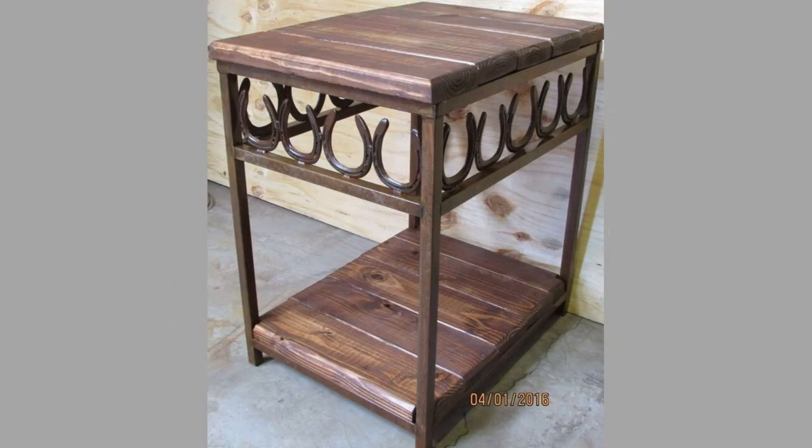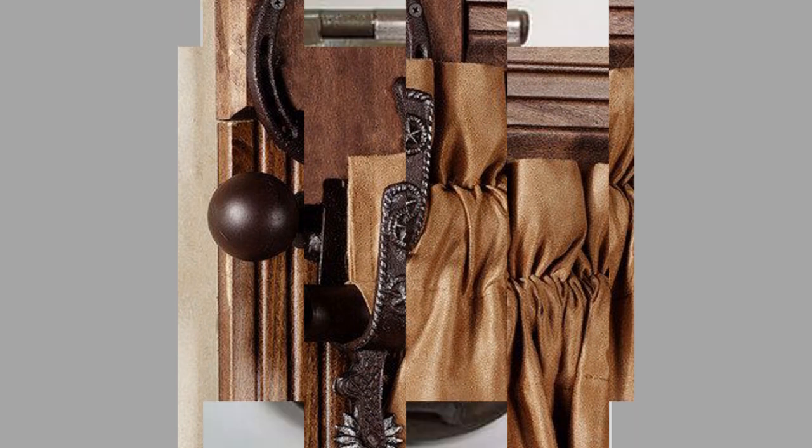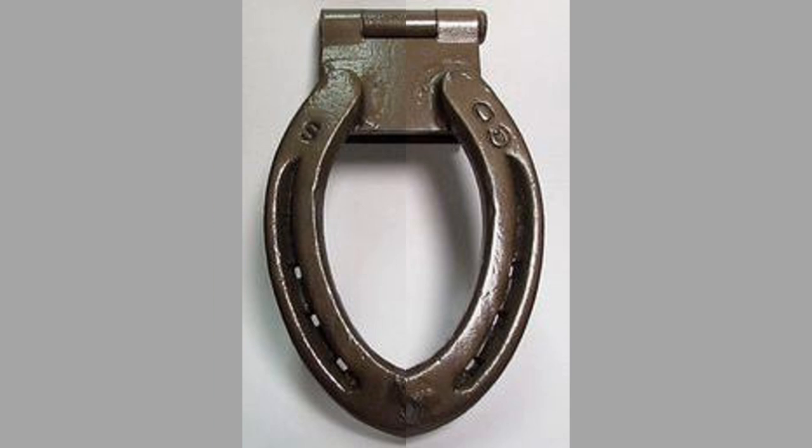Have you thought about making chandeliers out of horseshoes? Such a horseshoe welding project idea can significantly improve your living area. The chandelier looks stunning, and everyone will know that you made it yourself. It's relatively easy to make, but it takes a lot of time to weld all of the horseshoes together.